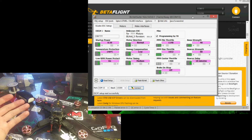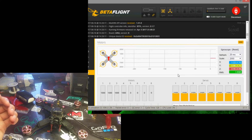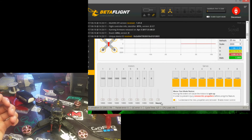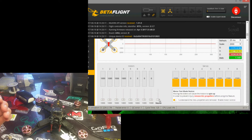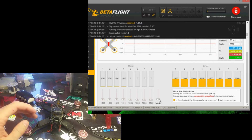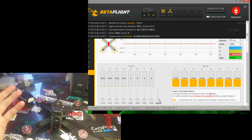It'll restart. Go back to Betaflight, connect, back to your motor tab, click that you understand, run your master slider up, and then double check to make sure everything's spinning correctly. Once you have that, you're halfway done.